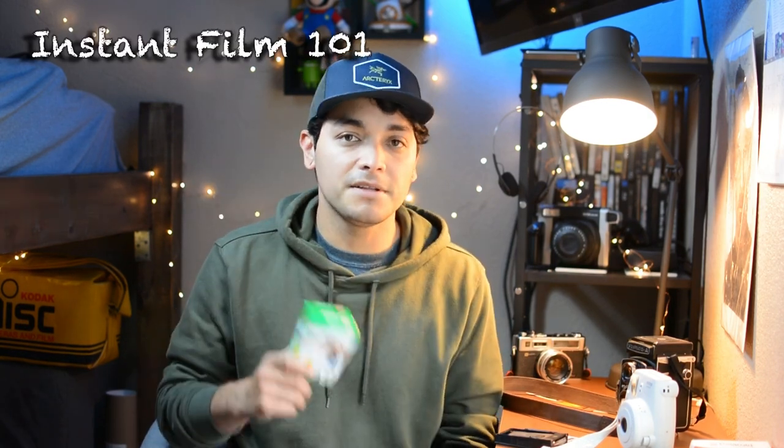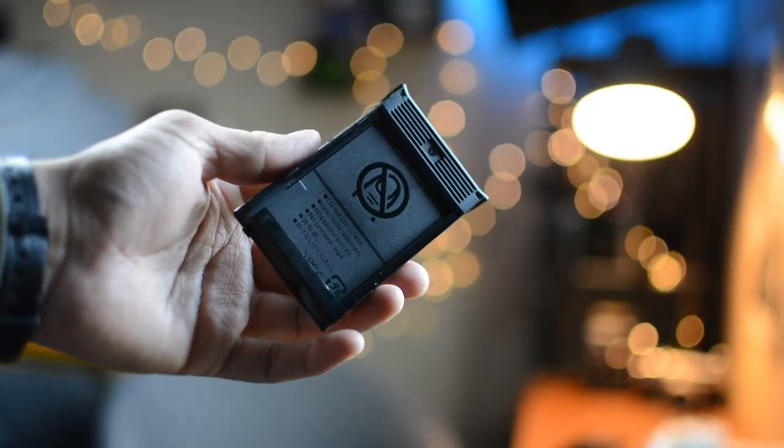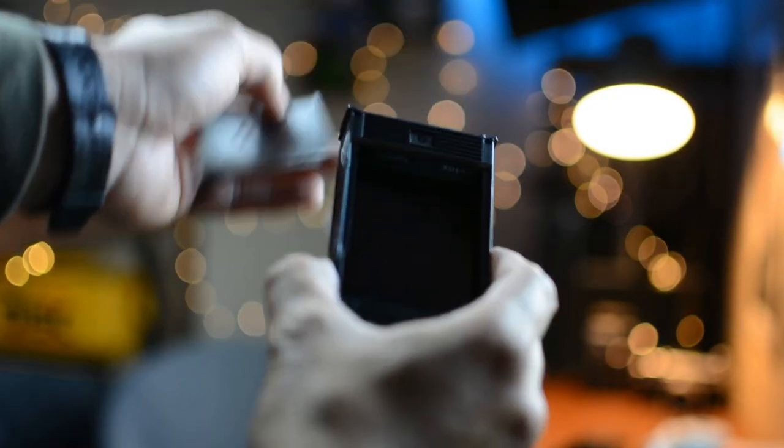Here's a quick Instax Mini film 101. This film is by Fujifilm — when you get it, it comes wrapped in plastic. Inside is a cartridge, and on the front you'll see a dark slide, which prevents the other exposures from being accidentally exposed. There are ten exposures in a fresh pack, and these exposures are sensitive to light. All of this has to be done under a dark bag — I cannot stress that enough. It has to be in a dark bag or a dark room.